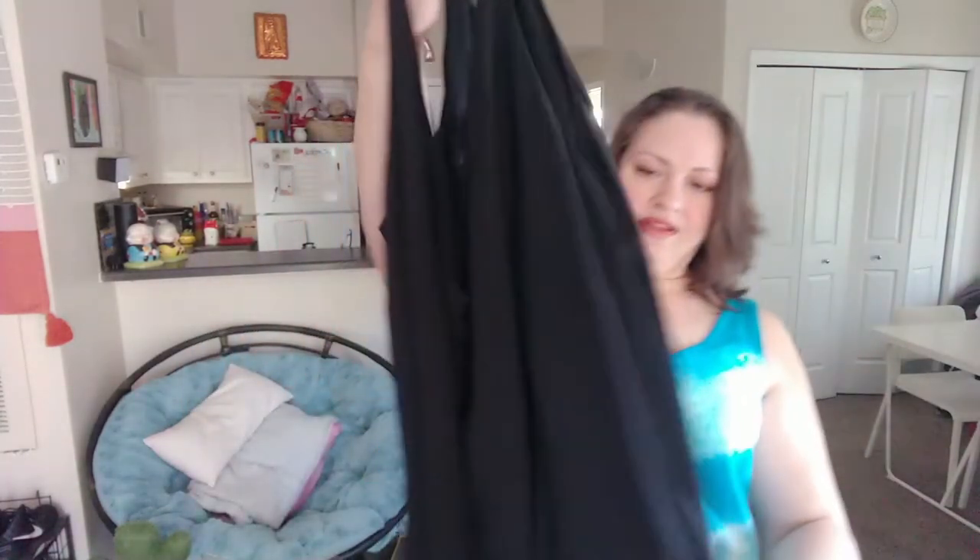I did actually pick this one — they had something else selected, which I think was the same top in white, and I thought a white chiffon top is just screaming to have mustard spilled all down the front of it. I love black tank tops and how easy they are to mix and match. This one is a City Chic size 16 — it must be a plus-size brand. It's a nice flowy chiffon top with two layers. This is the perfect date night top, I think.